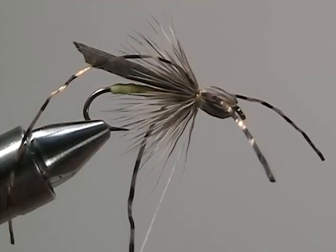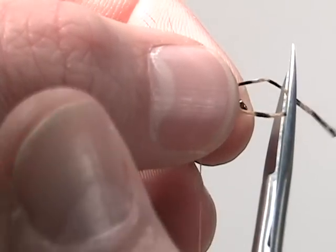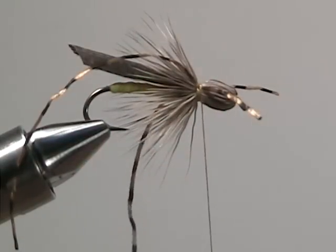A few wraps ought to do it. Now to make whip finishing just a little bit easier, we're going to trim off the front legs just a little bit and then whip finish.